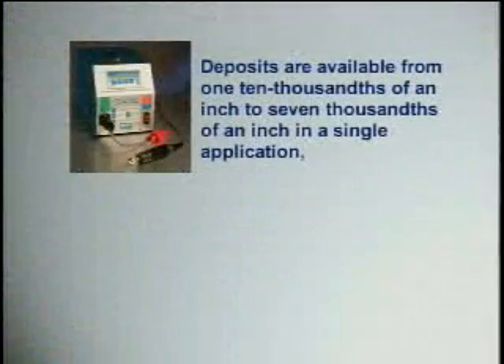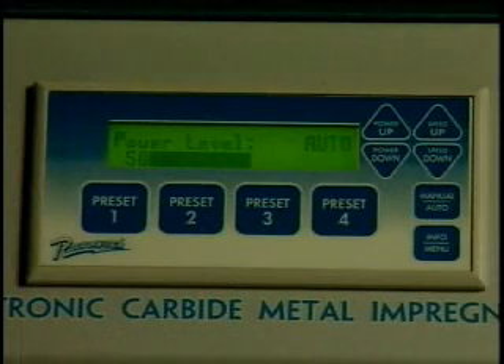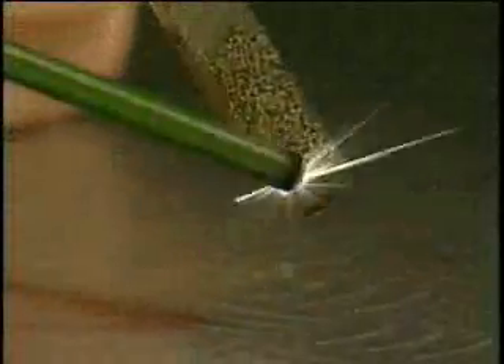Deposits are available from one ten-thousandths of an inch to seven-thousandths of an inch in a single application, and are controllable to within one ten-thousandths of an inch by machine settings. The thickness of the deposit is controlled completely by the machine settings and is not a function of how many times the operator goes over an area. Going over an area where a deposit has previously been made will increase the density but not the thickness. Going over an existing deposit with a higher machine setting will change the deposit thickness to the new setting.